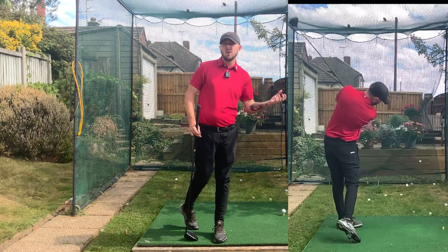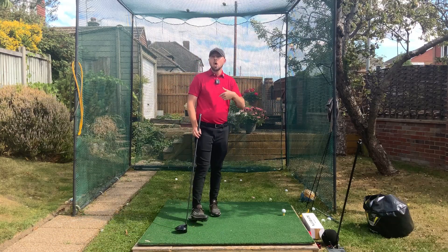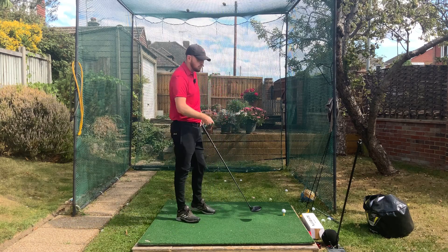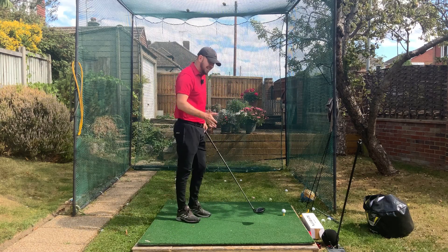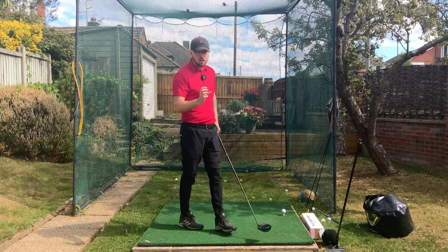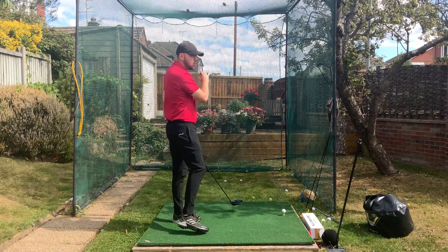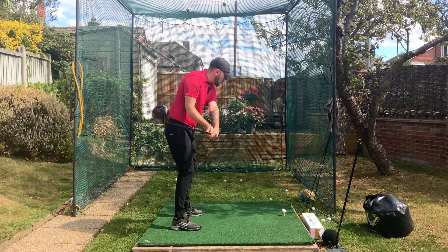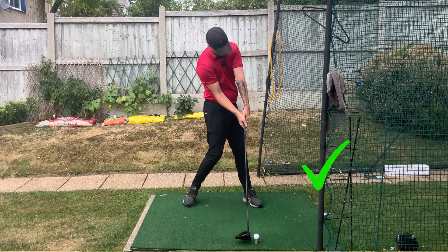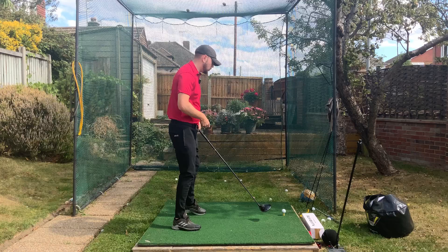A lot of you might be thinking you're not meant to compress the driver — but you certainly are. Remember, with driver we're hitting more on the up, whereas with irons we're hitting on the down. With driver we are hitting more up through the golf ball, but if we can present less loft as we're hitting up on the ball, that's going to reduce our spin. That's going to really help you hit the ball further if you can also hit up enough to still launch it quite high.